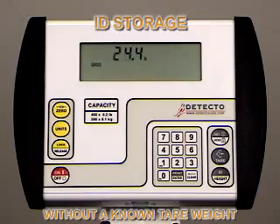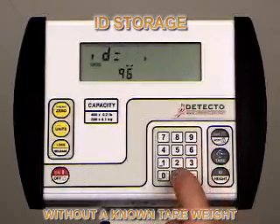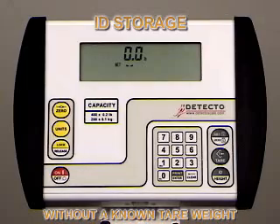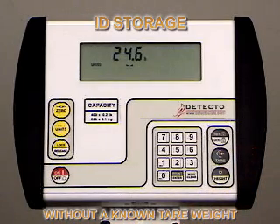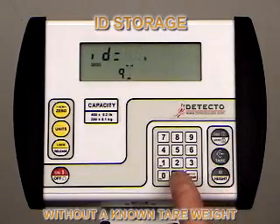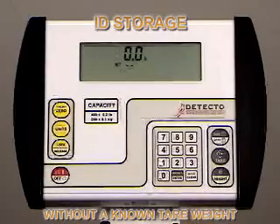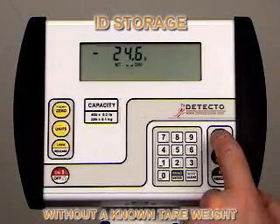For ID storage without a known tear weight, put the object being teared on the scale. Press the ID height key. The display will change to show ID. Using the numeric keys, enter the ID number — in this case, we're using 96. Note: you can use ID numbers from 1 all the way up to 99. Press the enter key. The display will show 0.0 and the tear enunciator will be displayed. Press the tear key. The weight display will change to 0 and the net enunciator will illuminate, indicating the net weight is being displayed. The item's weight has been entered as the tear weight. To recall the ID, press the ID height key and the 758C will show the last ID entered. Pull up the value you want, then push the enter key. The indicator will go into tear mode displaying the stored value. If this is acceptable, press the enter key. The indicator will go into net mode.